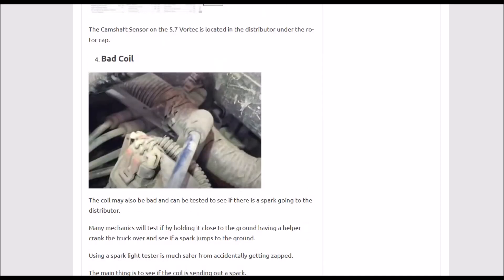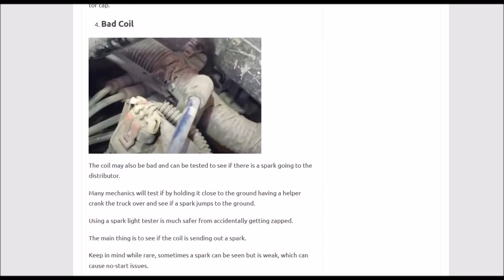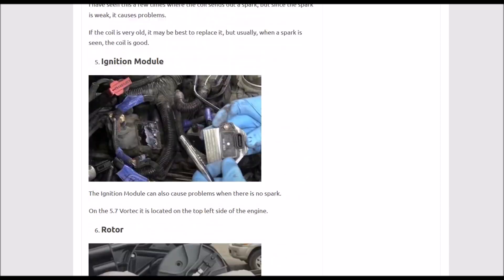Next on the list is the coil. The coil can go bad, but keep in mind the wiring harness can also go bad. Be sure to check the coil wire coming out and going to the distributor to make sure it's good. If all the wiring checks out and everything else on this list checks out, then it could possibly be a bad coil. Number four: bad coil.